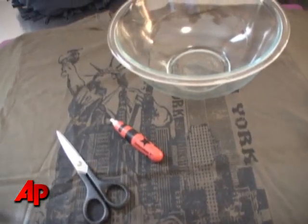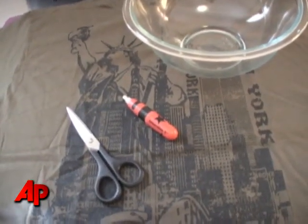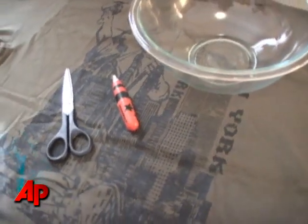For this project, you'll need an old t-shirt, a pair of sharp scissors, a chalk marker, and a mixing bowl to use as a template.